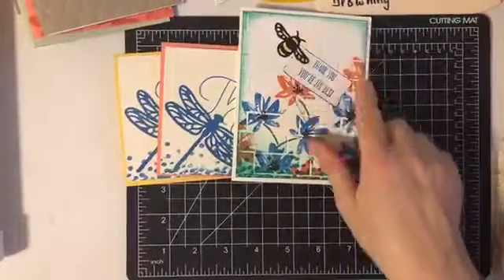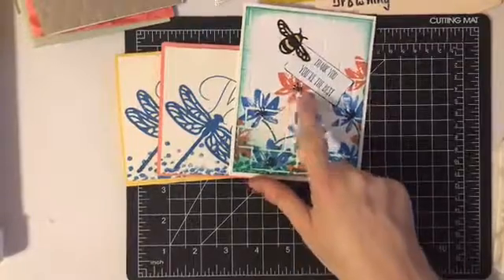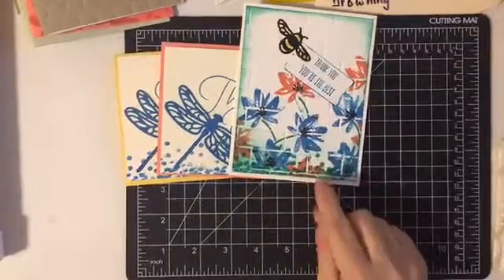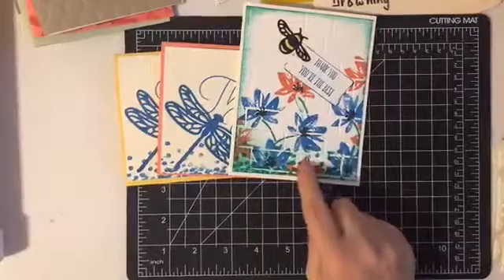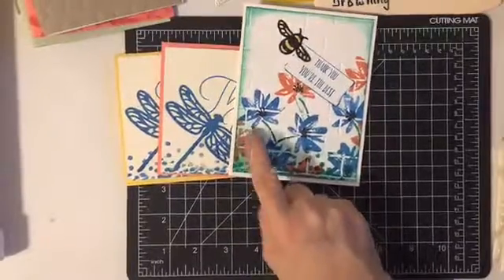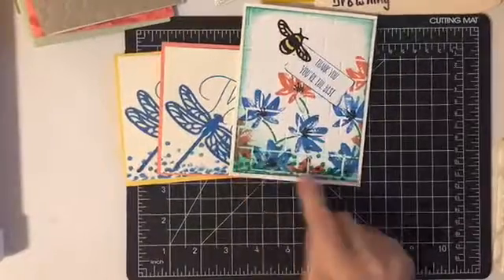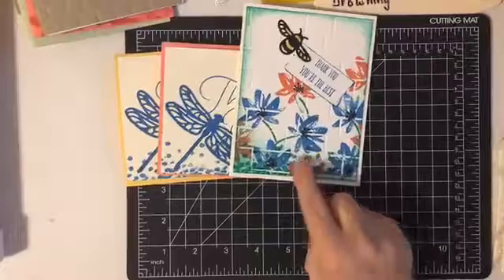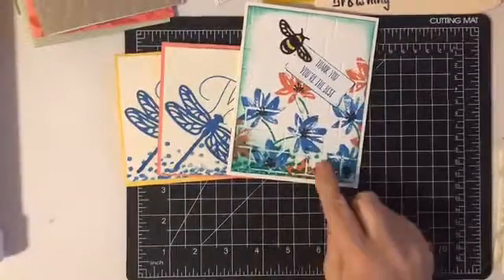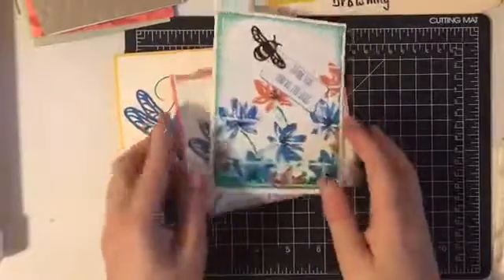I also did a little bit of sponging around the edge. This is Calypso Coral, and I did that along the edges here. It turned out kind of neat looking because I overlapped with some of the little dots that I stamped down here, and also with the green sponging, so it made it just a slightly different color and kind of neat looking.